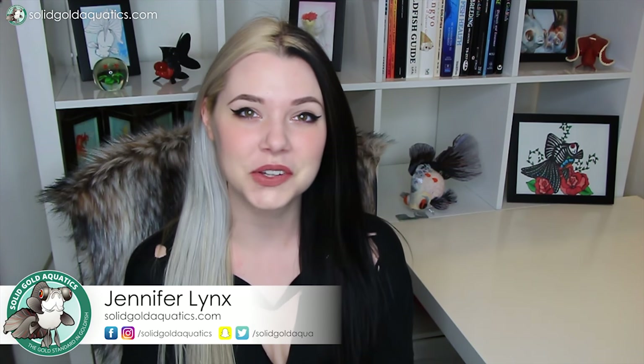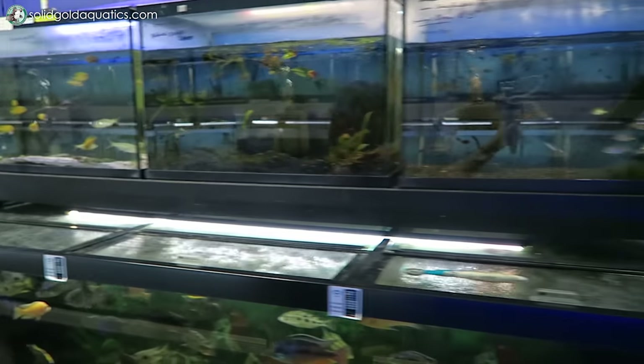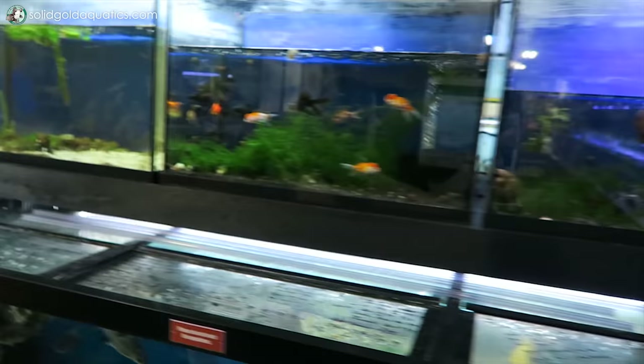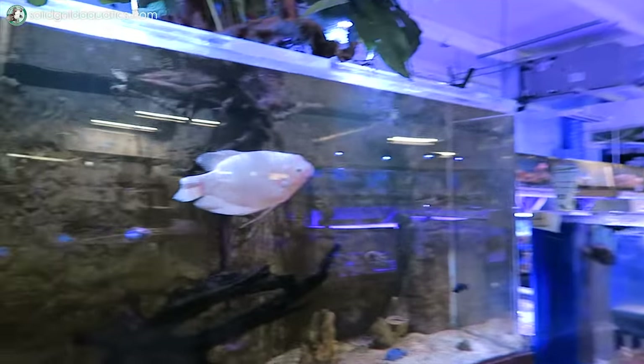Hey guys, it's Jenny. Welcome back to Solid Gold. It's time for an update on the progress of my 90 gallon aquarium in my living room. Last week I brought you along to Poseidon Aquarium Store in Daytona Beach to show you my visit there, show you all the fish that they have, and pick out an aquarium and all the supplies that I would need for it. And I really teased you guys because I did not tell you what new fish are going in this aquarium. All you know so far is it's not goldfish.